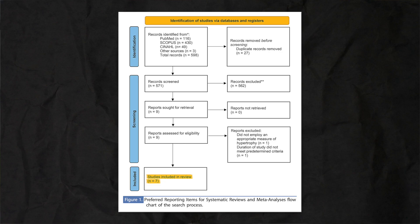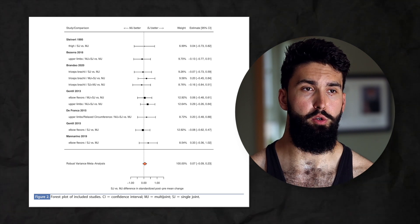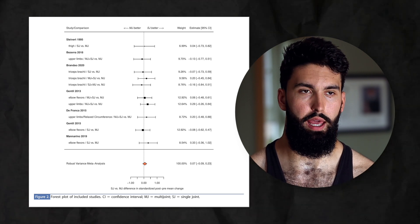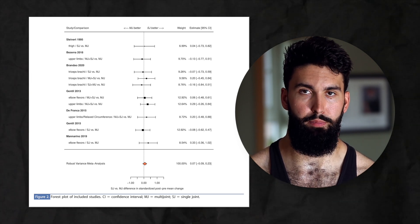This was a meta-analysis of seven studies that were volume equated. In other words, if one group did three sets of multi-joint work, the other group would do three sets of single-joint work for the same muscle groups involved. What did they find? Essentially, there was no difference in growth. Whether you used multi-joint or single-joint — compound or isolation work — didn't really seem to matter when it came to muscle hypertrophy.